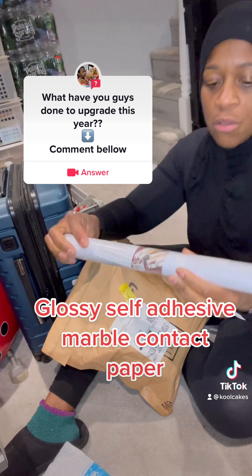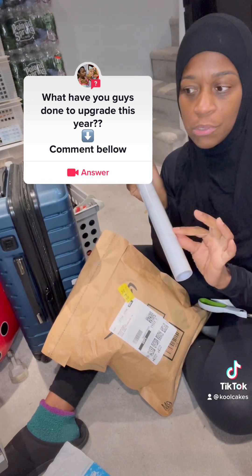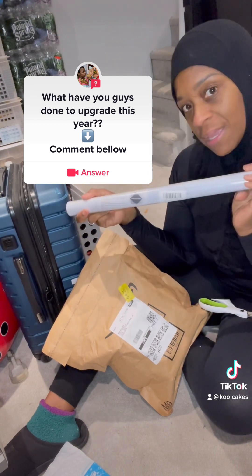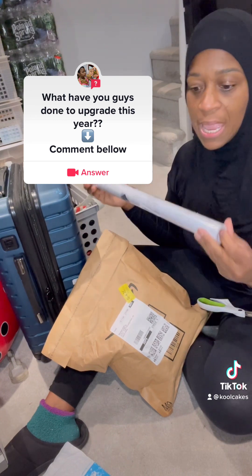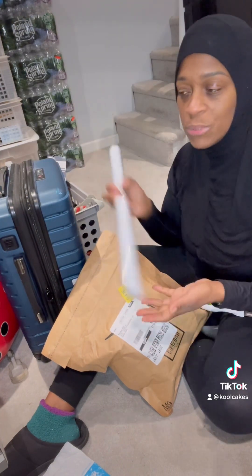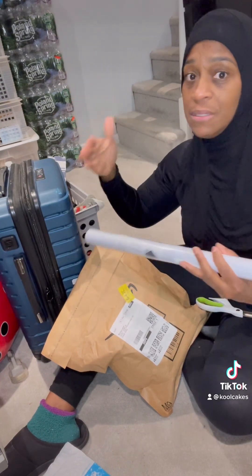This is glossy contact paper. It's like the marble look of marble tiles. So what I'm doing is making new backdrops for my cakes. It's nice to have a nice backdrop for when you're taking photos of your products. A lot of people are going out and buying marble tiles, maybe like two large tiles, which is really great. But when you are doing tall cakes, sometimes the tile is still not big enough.